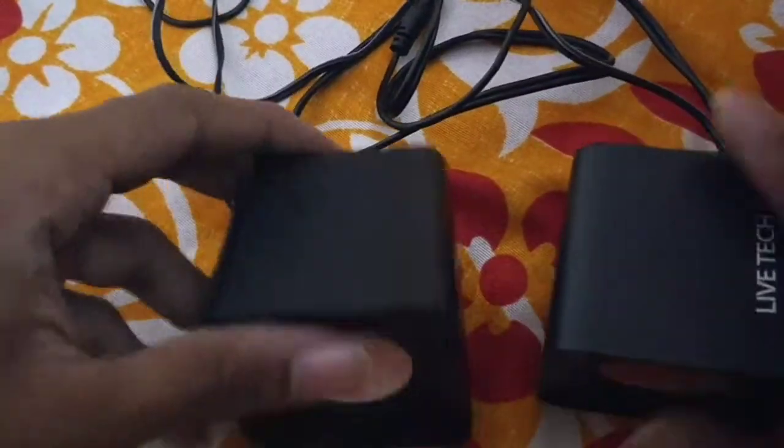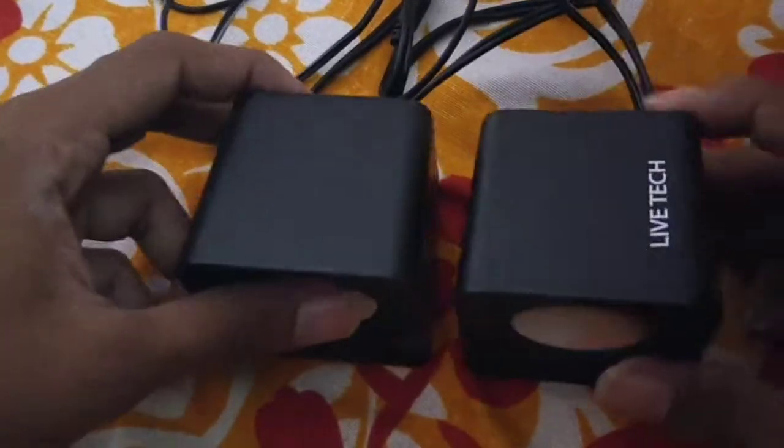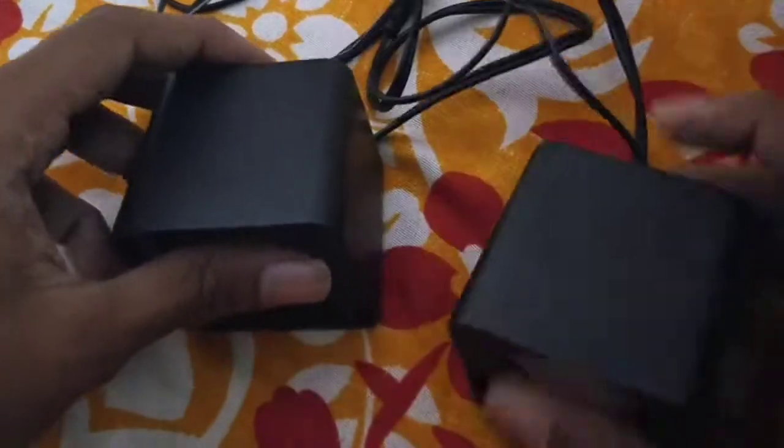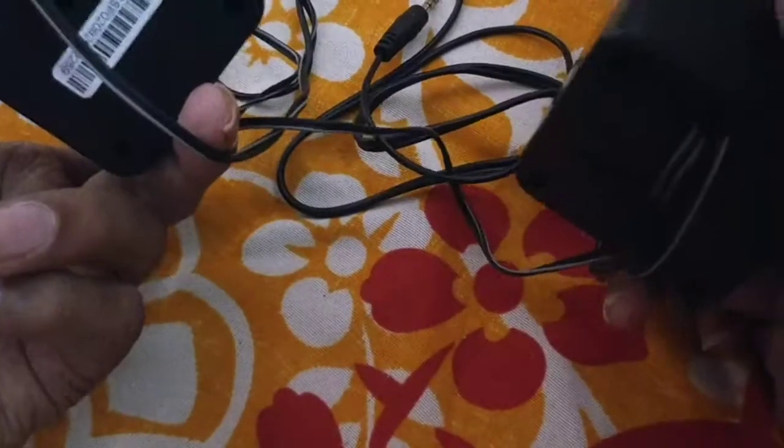We are using a laptop. We can use this code. LiveTech SP02 black color. This is the speaker adjustment.